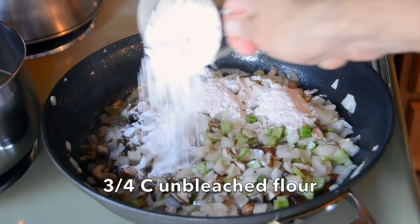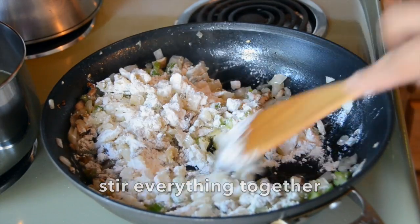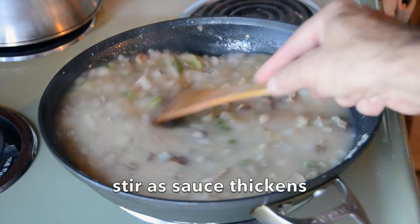Now three quarters of a cup of unbleached flour — sprinkle on top. Stir the flour into the skillet. We want the flour to cook. It's gonna go really dry — don't be worried. Let the flour cook for a few moments. And now we pour that hot stock into the skillet, spooning and stirring. It becomes a gravy in no time.